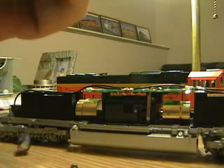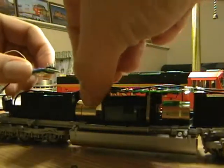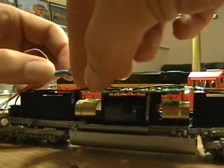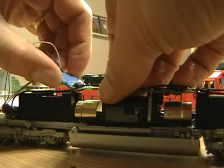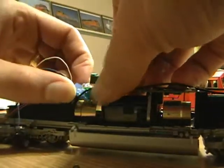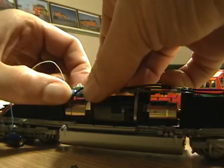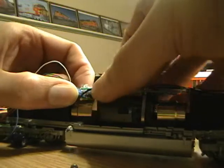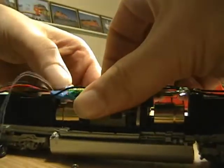We're going to take this, make sure all the wires are clear. You can move these track wires out of the way for just a moment — lift up, and this should just snap right in. It might take a moment to line everything up. Once you do, it just pops right in.